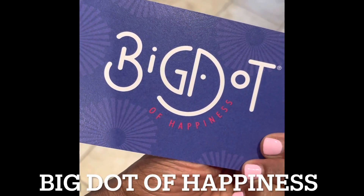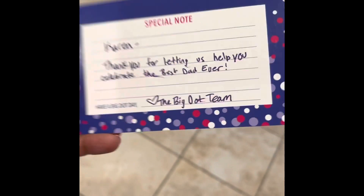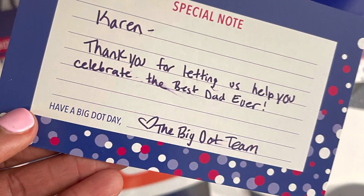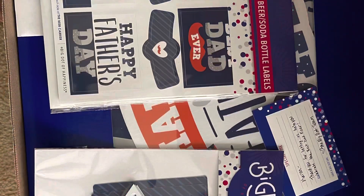Here's a card from Big Dot of Happiness - they sent me a nice little card, isn't that so kind? I love the card, I'm so grateful for it. Now let's get into what was in the box.